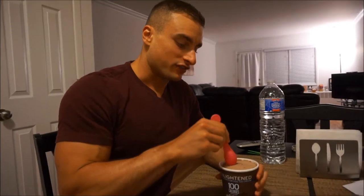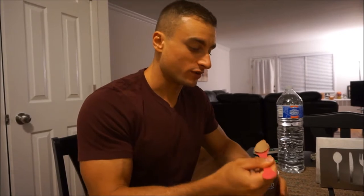When you compare it to Halo Top or Arctic Zero, it's definitely low-calorie compared to Ben & Jerry's. Fudge brownies are probably one of my favorite flavors of anything, and the last two Halo Top flavors — birthday cake and hot cocoa — are amazing, so we're gonna try this and see if it's just as good.